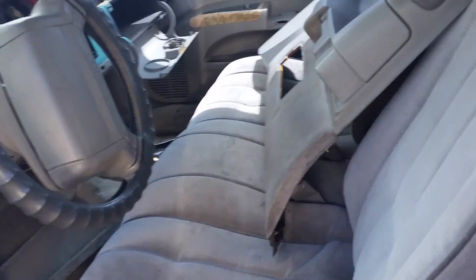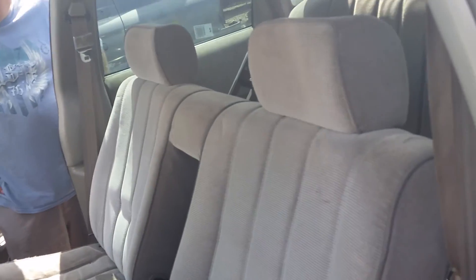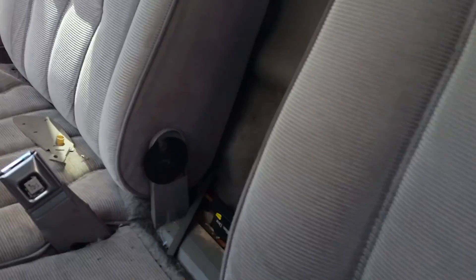Oh, check this out — solid front bench! That's an odd one. Haven't seen one of these with a solid front bench in a long time. 192,000 miles.